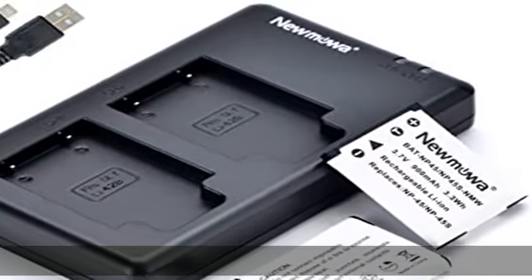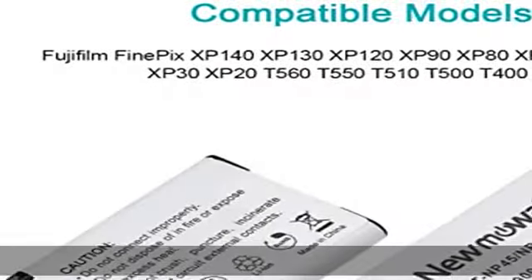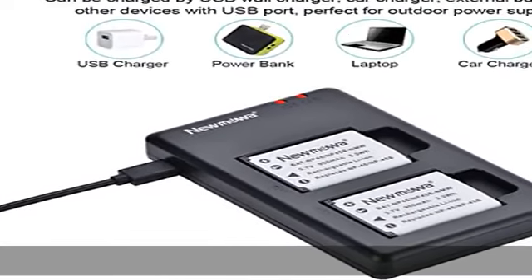About this item: includes two replacement batteries, one dual USB charger, and one micro USB cable for Fujifilm NP45. Exact capacity: each battery features 3.7V, 900mAh.